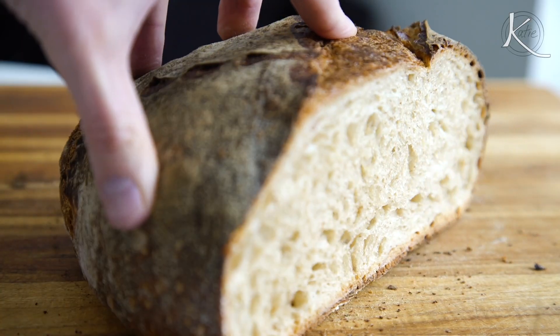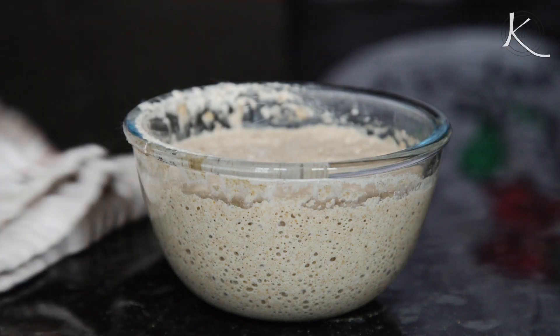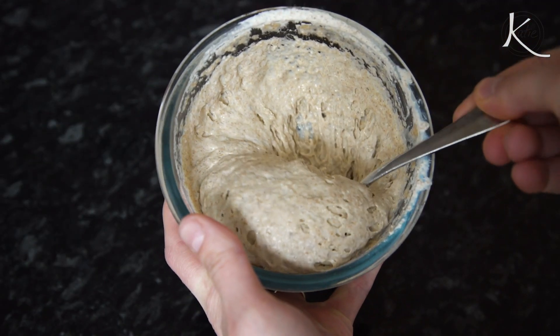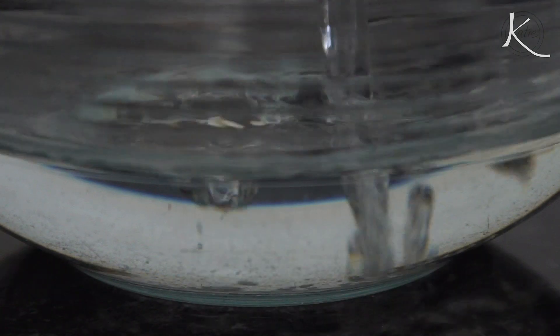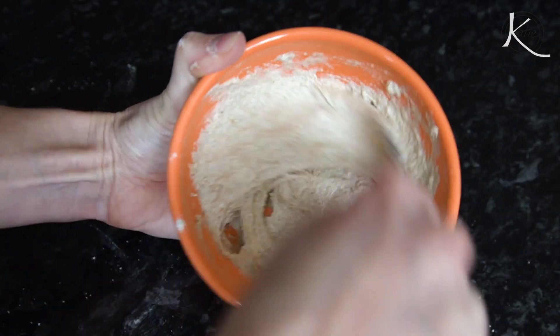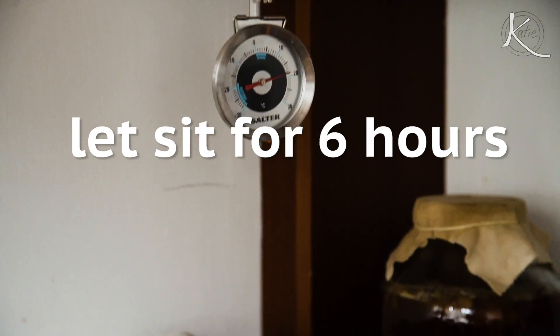Just like a typical recipe video, I'm going to walk you through the steps. So buckle your seatbelt and let's go. In the morning, pretty much as soon as you wake, mix the starter for this loaf. Take 25 grams of your existing starter and combine it with 25 grams of white bread flour, 25 grams of whole grain flour, and 45 grams of slightly warmer than room temperature water. Mix this really well, cover it, and keep it in a warm area of your kitchen for about six hours.